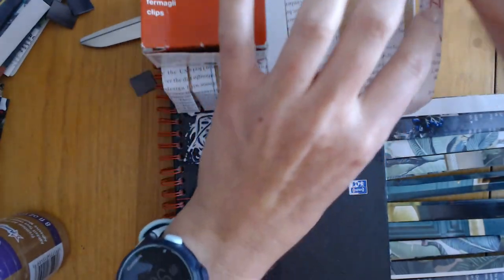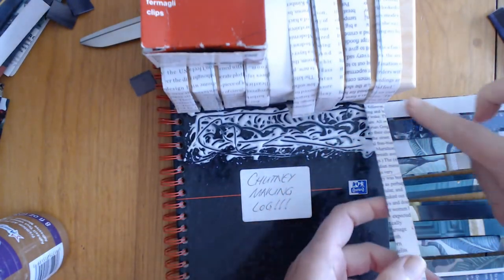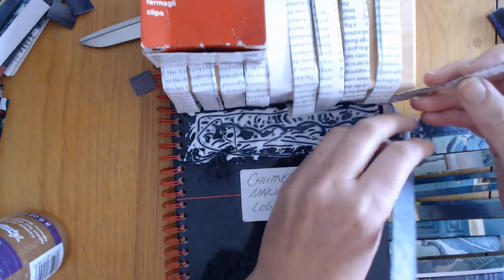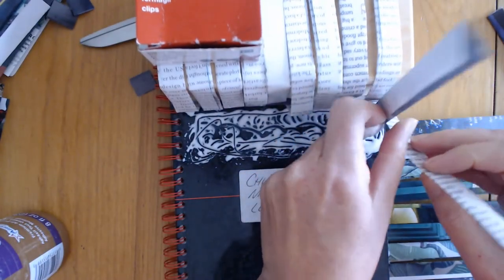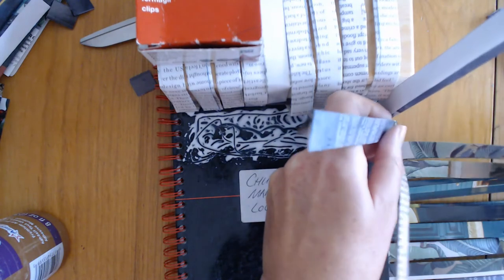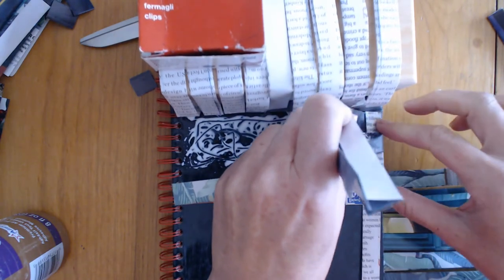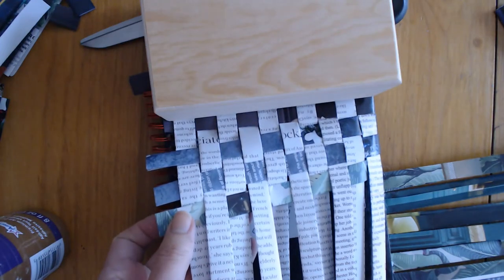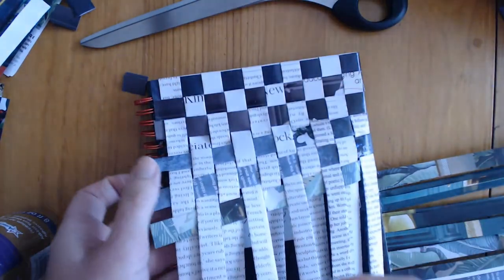Instead of letting all the horizontals flop over, start with the first one and weave three rows at a time. Always check the row before - if the last row was over, you go under this time. Fold it in to get a nice tight bend. Release each vertical one at a time, and carry on. When you're close enough, lift the weight box, press down those rows, and get the lines lined up as before.